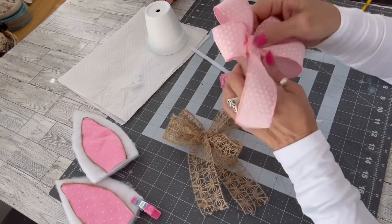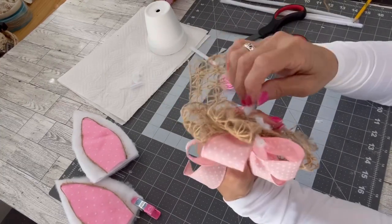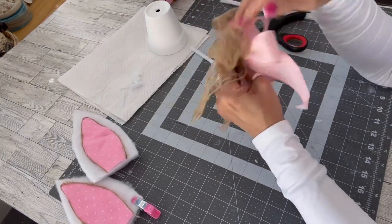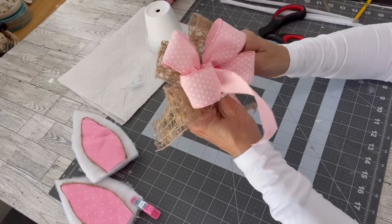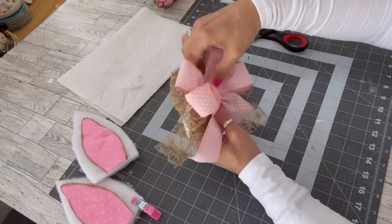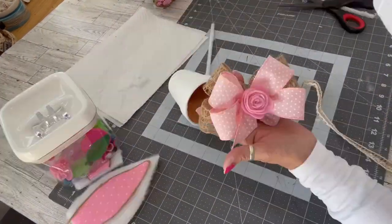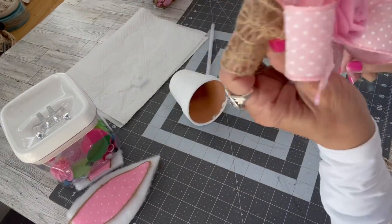Now I'm going to take this pink bow and attach it to the burlap bow, so now we have a mixed ribbon bow. I'm going to pull those pipe cleaners around in the back, give them a good twist, make sure everything is secure, and form my loops a little bit. That bow is going to sit right on top of the pot with the ears behind it. All right, now I have my felt flower right in the middle of my bow — so cute.